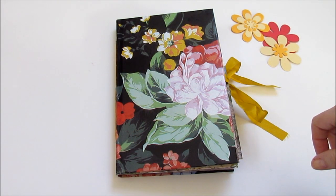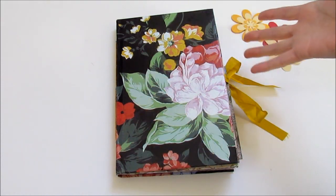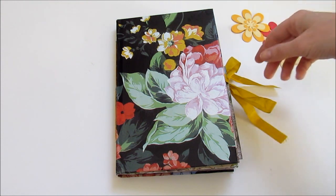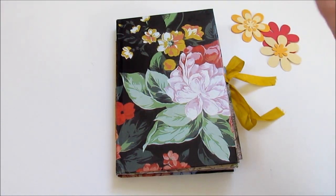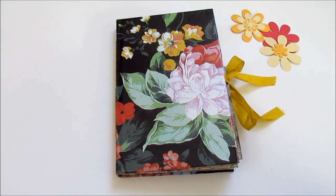Hi everybody! It's Tamara from Etc.Eyes, and I have finally finished my latest journal. I started this before Christmas, and now it's been a few weeks. It took me a while to get around to binding it and finishing up the last little bits of it, but I think it's pretty much ready to share with all of you.